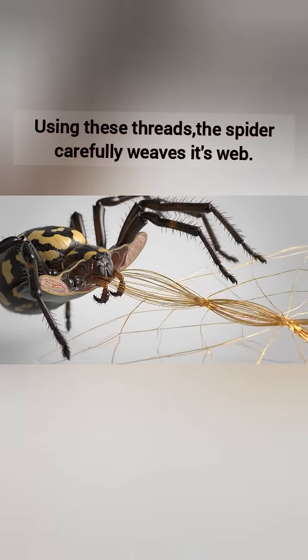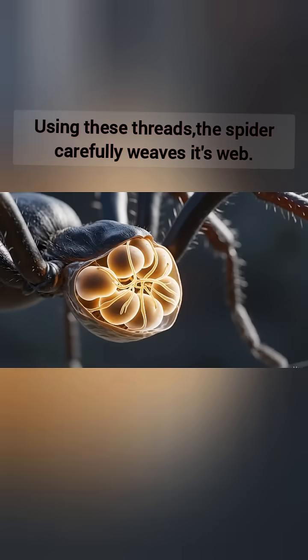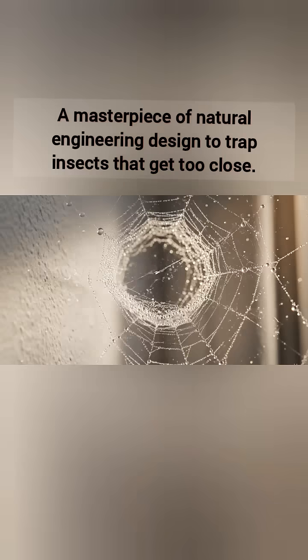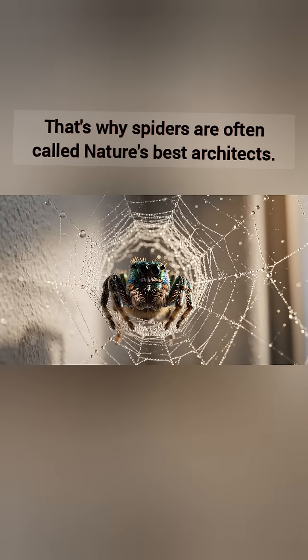Using these threads, the spider carefully weaves its web — a masterpiece of natural engineering designed to trap insects that get too close. That's why spiders are often called nature's best architects.